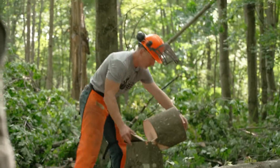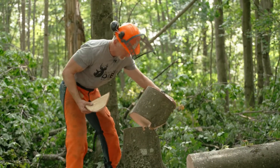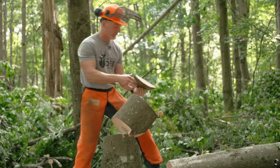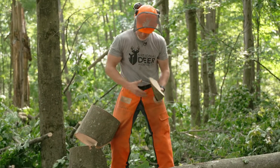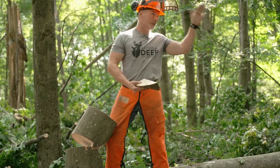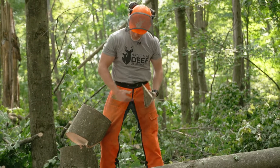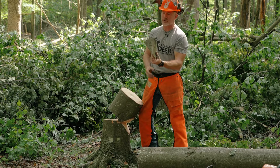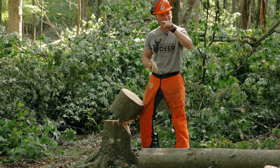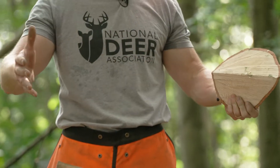The proper way to fell a tree — and we have an article on our website about this — is to cut a notch. We wanted the tree to go a certain direction; it was leaning slightly, so we cut a notch on the side the tree is going to go. This notch should be cut back about a quarter of the diameter of the tree. Farther than that, you start to lose control; less than that, you don't have as much control over where you want it to go.